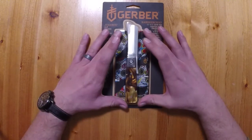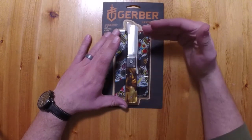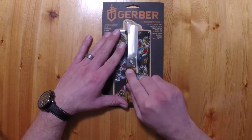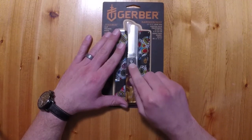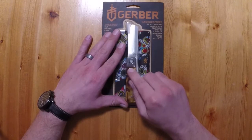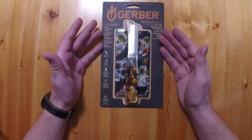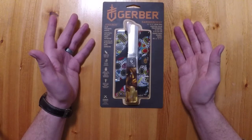For example, this one in the blister pack was about the fourth one back on the shelf, because the first three all had really bad separation on this scale between the frame and the scaling here. I don't know what the other side looks like — I'm gambling — but this one looked a little better. It's a $40 knife; you get what you get in a sense.